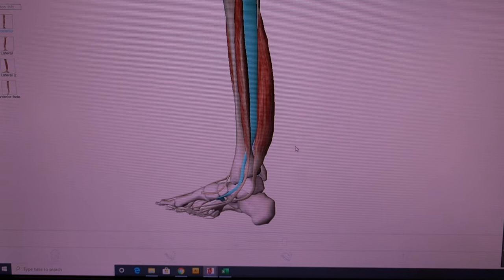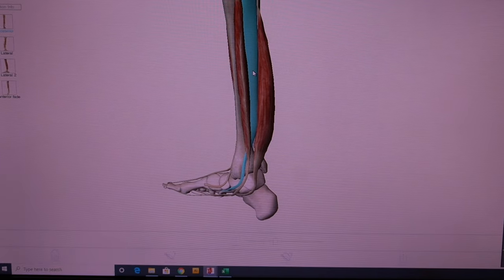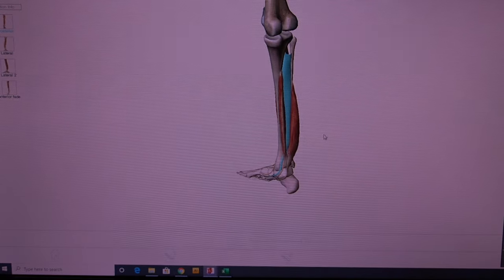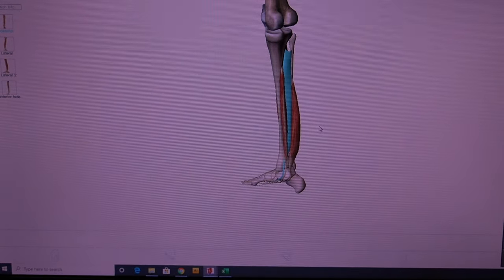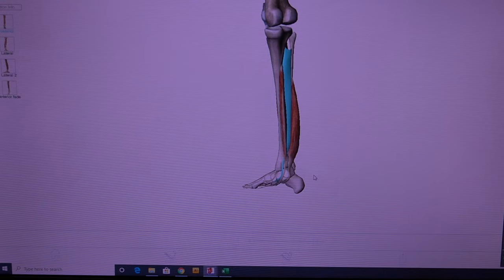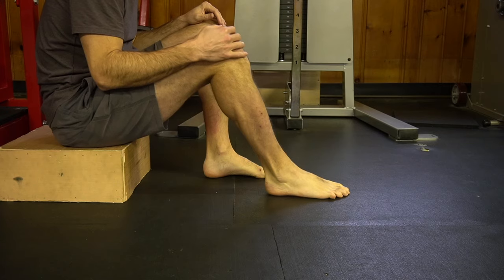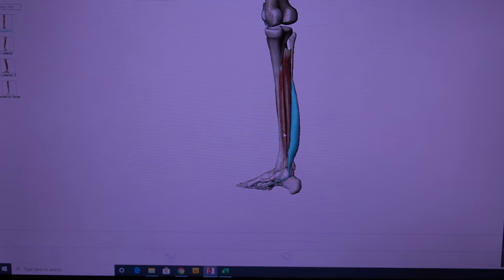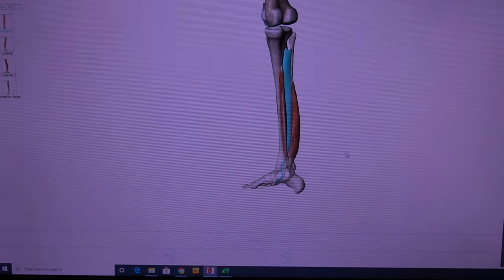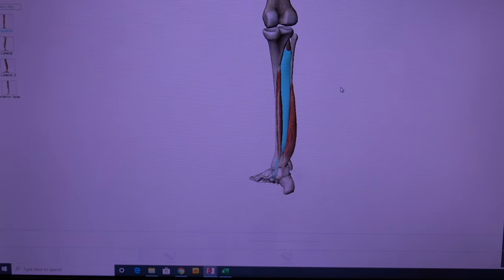This is foot inversion — the foot's rotating in this way. The primary mover of foot inversion is the post tibialis. This is what we're really concentrating on and isolating with these exercises. These are the muscles you're going to target when you do the foot pushbacks. This exercise mainly isolates the post tibialis, though you will also get some of the surrounding muscles.